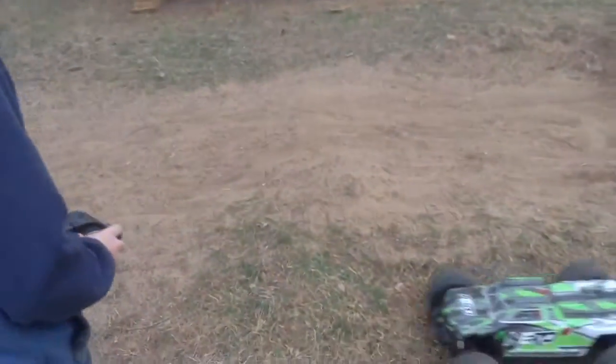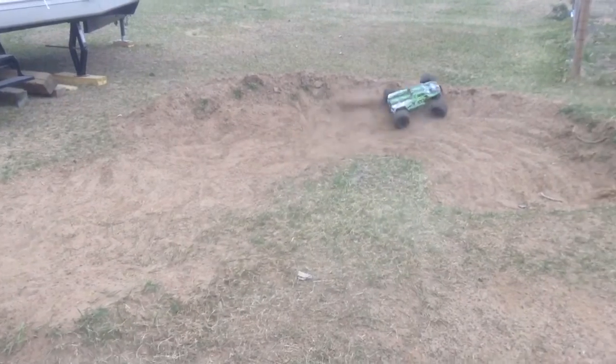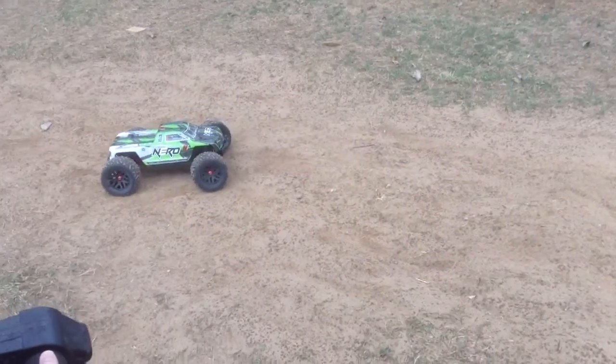All right, you do it. I'm behind the camera now. So this is the first showing of this thing running. It doesn't always work. And I don't know if we've told you yet, but this thing is running 4S batteries.